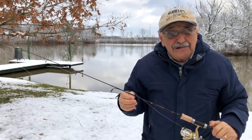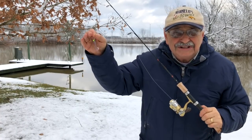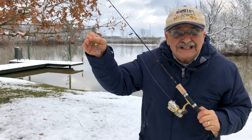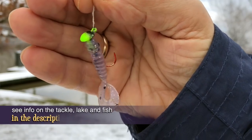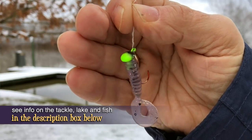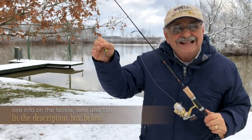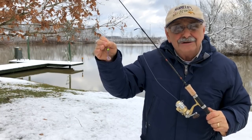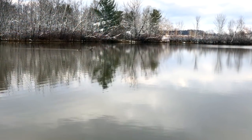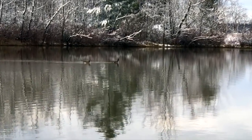The water is cold and muddy, and who knows if we can catch a fish. So let's start out with this lure — it's a 1/16th ounce jig with a Z-Man grub on the end. I'll have all the details in the notes below. After our fishing we can try making some low-carb Italian steak pizzaiola. The geese don't seem to mind the cold muddy water — how do they do that?